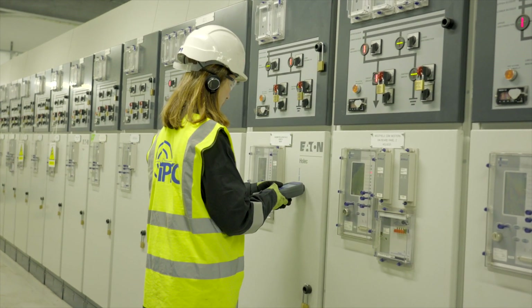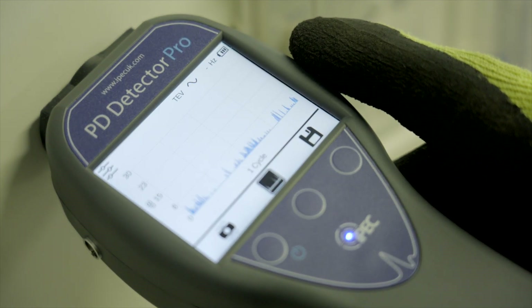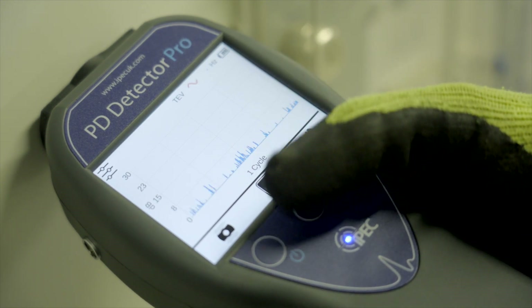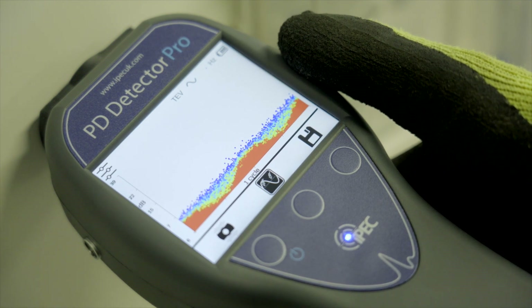Once a PD is detected by the device, viewing PD resolved against the power cycle enables further analysis of detected signals. IPEC's patented EM field detector is built into the PD Detector Pro for wireless and reliable synchronization with the high voltage.